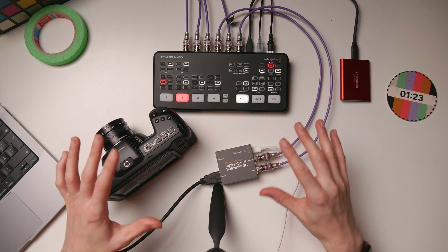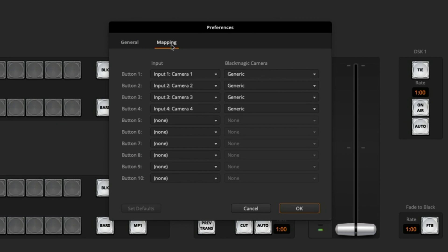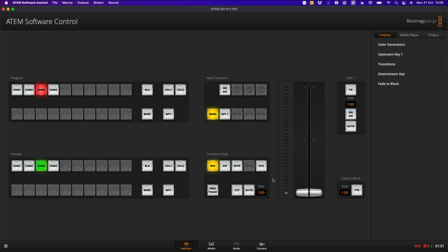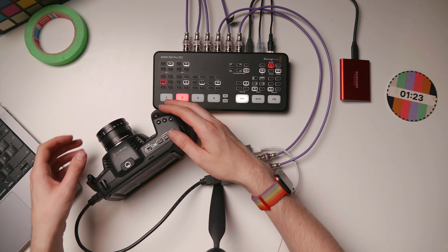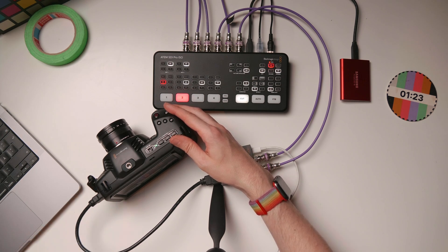A few final things before wrapping up. In the ATEM software control preferences section you can set up camera mapping, and here you want to be specific about what type of camera you have — in my case the Pocket Cinema Camera 4K — then hit OK to ensure you're controlling the right camera with all the right settings. Also make sure your camera lenses are set to auto mode — auto focus instead of manual — so the ATEM can take control.